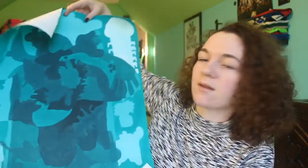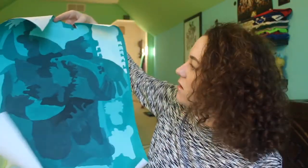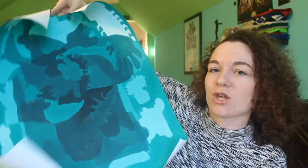The next one looks like this — I have no idea what this is. I think that's a chicken right here, and just lots of different shapes. I don't really remember this one. It looks like it's just the same color and then you add white and black to it, so different shades of the color.